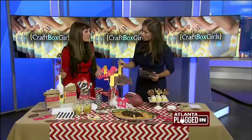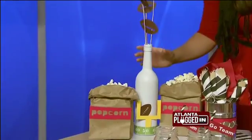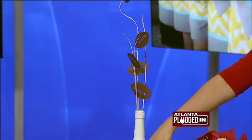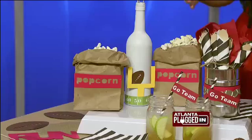So this is actually a wine bottle that we spray-painted. I took some sticks, spray-painted them with some glitter and white paint, and glued footballs onto them. So this becomes a nice, cute table accent. Also, dressing up your popcorn — taking the brown paper bags that you use for your kids' lunch, doing a cutout that says popcorn on it. It adds just a little bit of creativity to your setup.